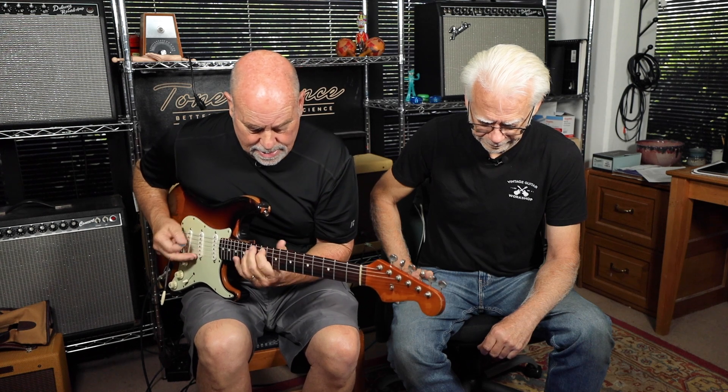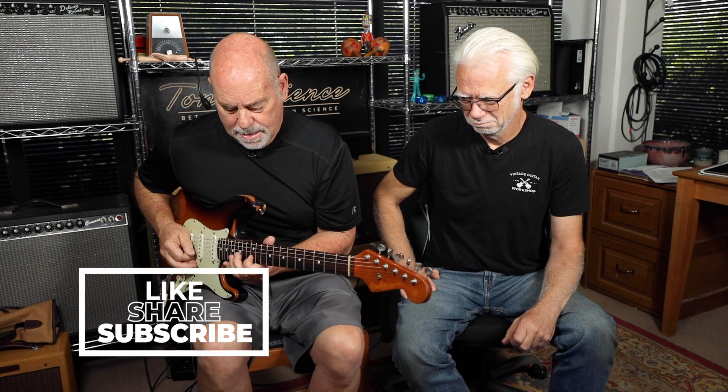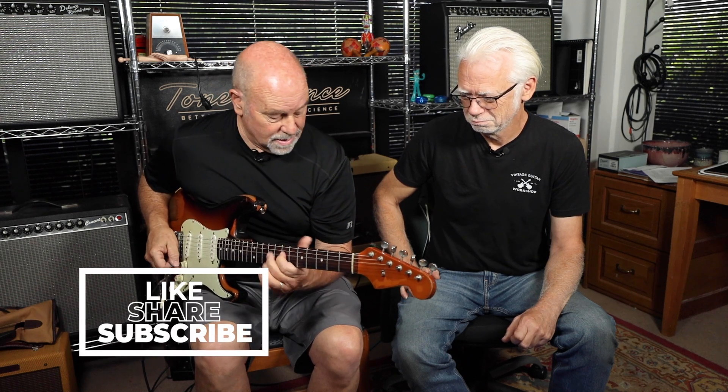This Voodoo Octave reminds me a lot of the Fox Tone Machine — I think they may be copying that. I'm just speculating, but sound-wise it's very similar. Chords are a little bit weird. Also, with the octave, when you get those weird harmonics and do bends, you'll get ghost notes that come out of nowhere. So, there you go.